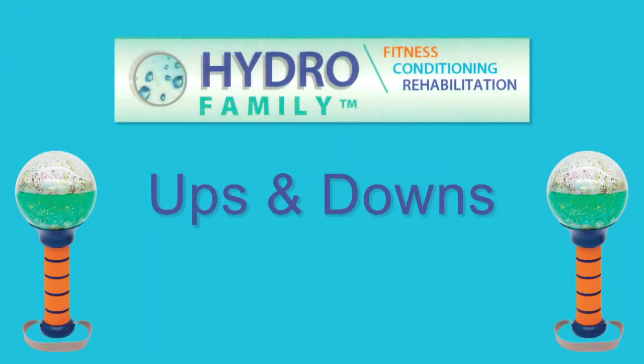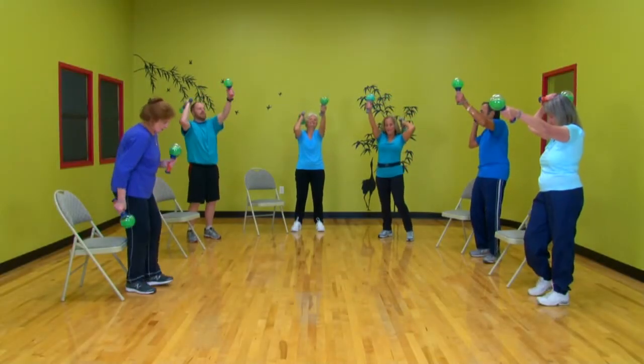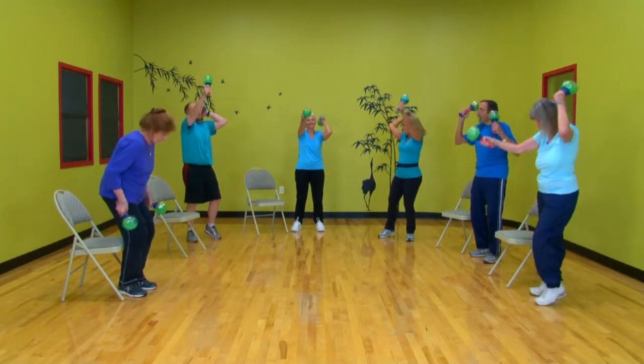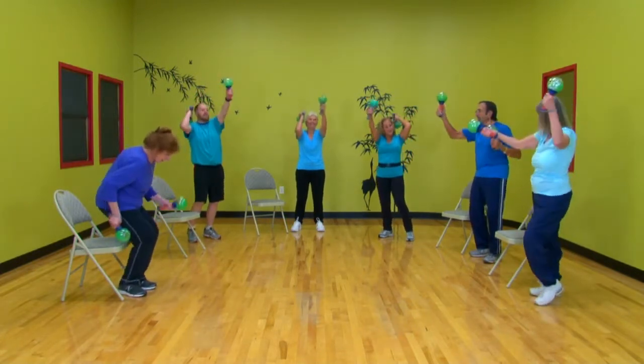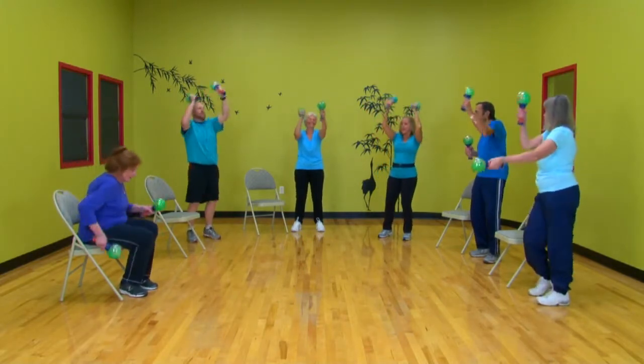That's it. One, two, three. One, two, three. Good job, few more. Now you're ready to run — here we go, run it off.